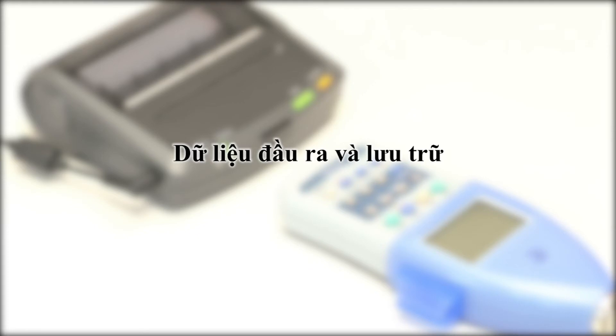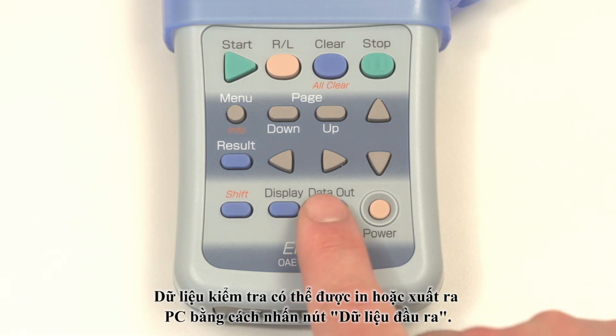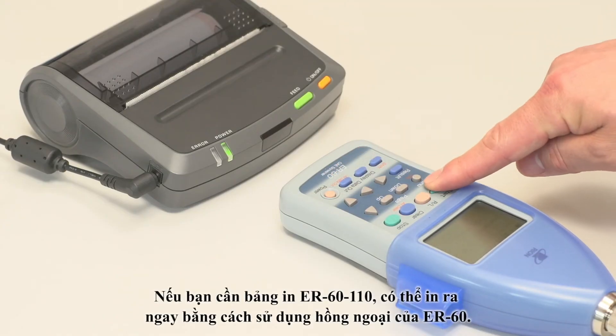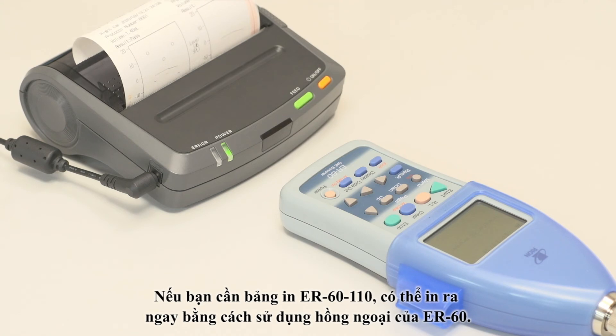Saving and outputting the test data. Test data can be either printed or sent to a PC by pressing the data out button. If you use the dedicated ER60110 printer, you can print out instantly by infrared communication with the ER60.